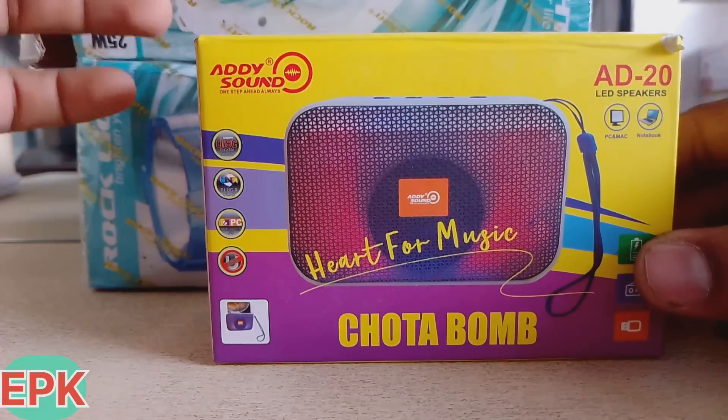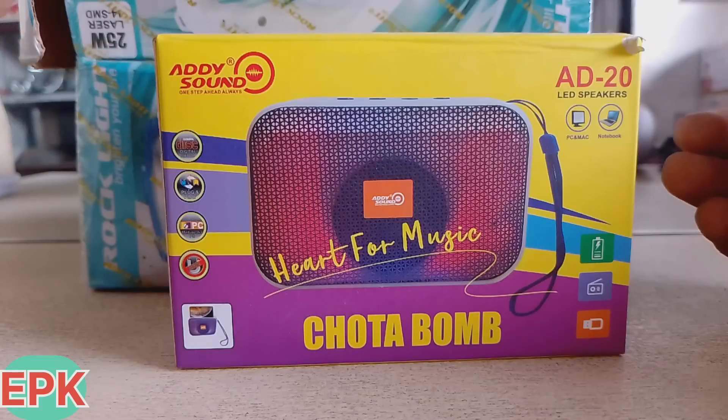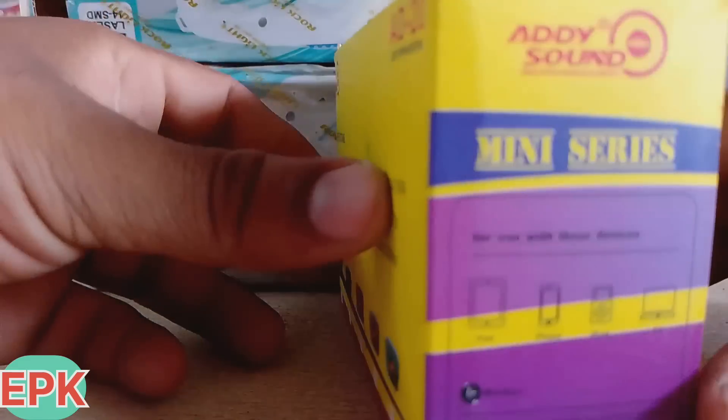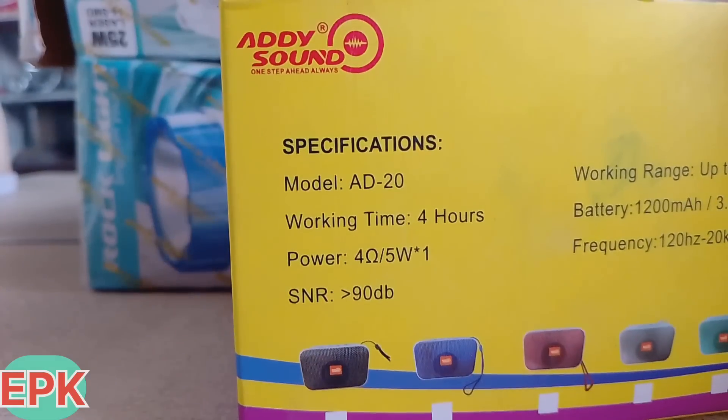The best music system is AD sound. Before you guys, subscribe, like and comment. I will tell you about this feature. The name of the model is AD20.